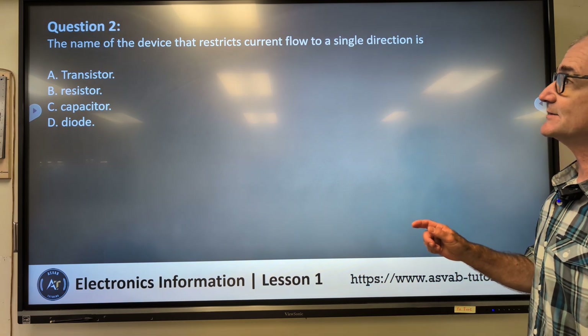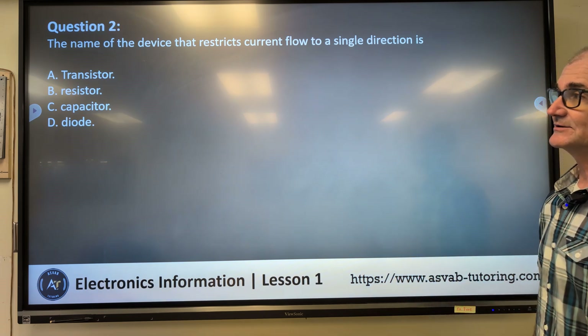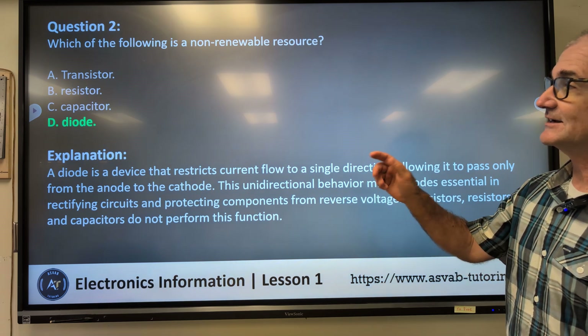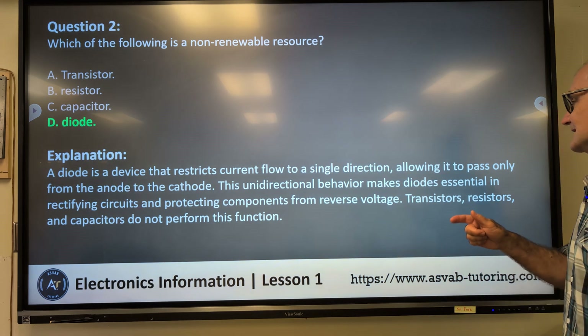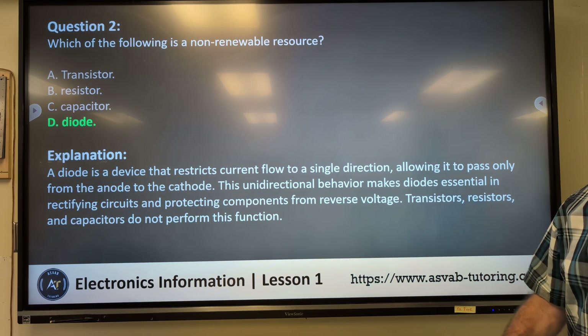Question number two: the name of the device that restricts current flow to a single direction is — A) transistor, B) resistor, C) capacitor, D) diode. Correct answer D, diode. A diode restricts current flow to a single direction, allowing current to pass only from the anode to the cathode. This unidirectional behavior makes diodes essential in rectifying circuits and protecting components from reverse voltage. Transistors, resistors, and capacitors do not perform this one-way function.